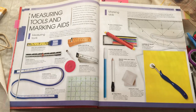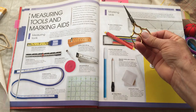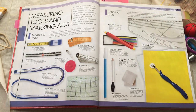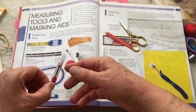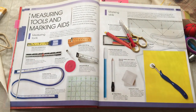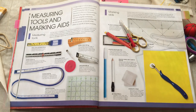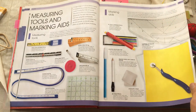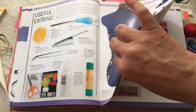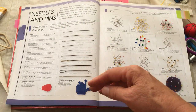Basic tools — what I really want you to have when you're specifically at the machine: your little snips, your seam ripper, and your pin cushion. Those are the basic things you need when sitting at your machine. We'll move on to needles and pins later.